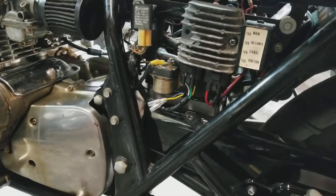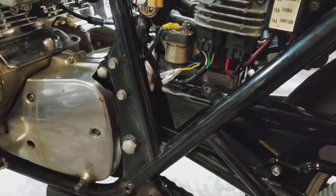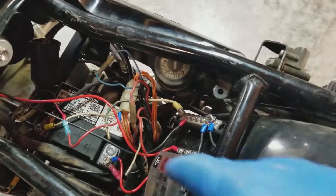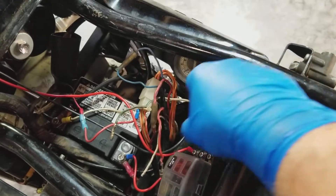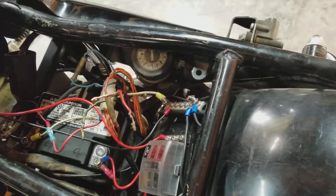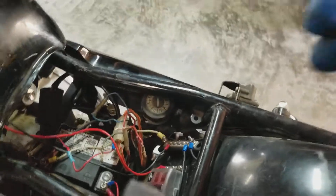I still need to clean up some of the wiring. I've got those two right there from the stator that I need to terminate, and there's a few wires done here underneath the seat that were from the original stator wiring — these two right here that I'm going to have to cut down and terminate those terminals so they don't short out on anything and cause any more problems.